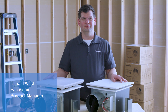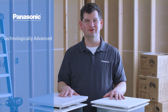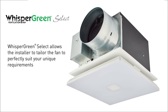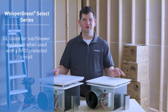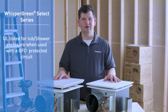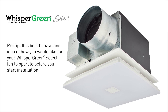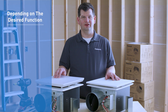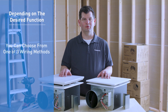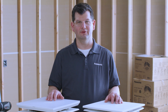Welcome to the wiring tutorial for the new improved Panasonic Whisper Green Select series fan units. Panasonic is pleased to offer the most technologically advanced indoor air quality solutions. Whisper Green Select allows the installer to customize the fan to suit your particular needs. The Whisper Green Select series is UL listed for use in a tub and/or shower enclosure when used on a GFCI branch circuit. It's best to have an idea how you'd like the fan to operate before starting installation. You can choose multiple wiring methods, and you will need to adhere to all local wiring codes.